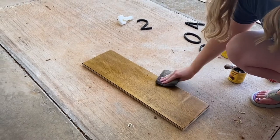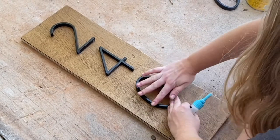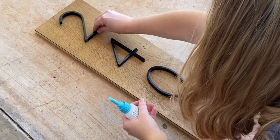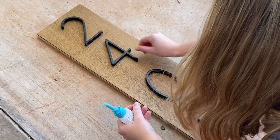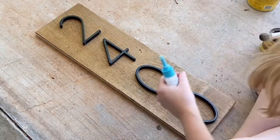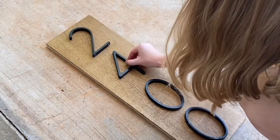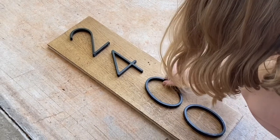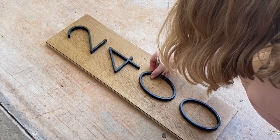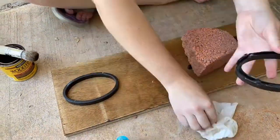When the stained wood board is finished, you are ready to attach your numbers. I flipped over the numbers and put glue where the screws would normally go — instead of using screws, I filled those holes with glue and attached them to the wood piece, then set a brick on top to allow it to adhere better. The glue took about 30 seconds to dry, so I would set the brick on each number and move on to the next one.